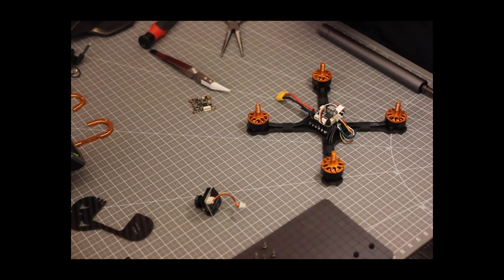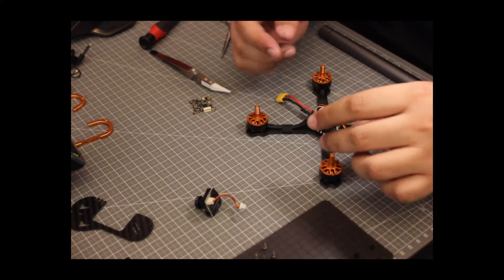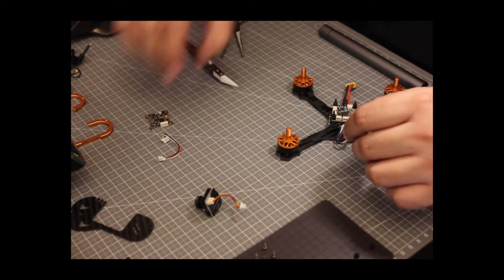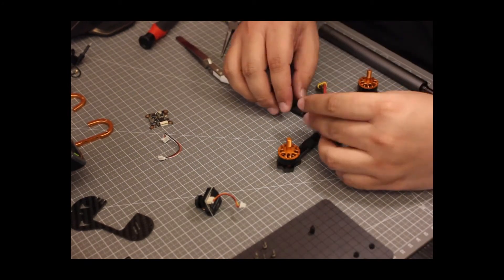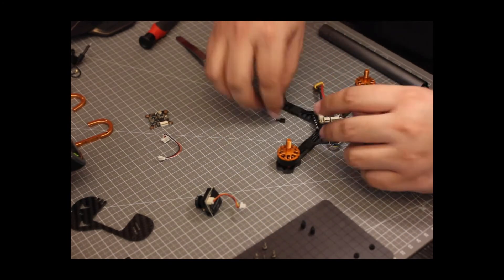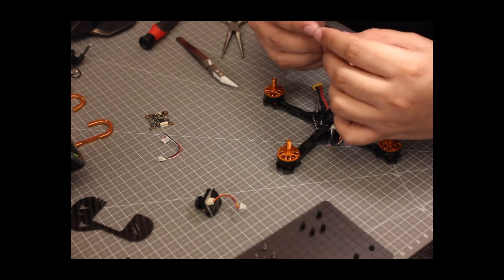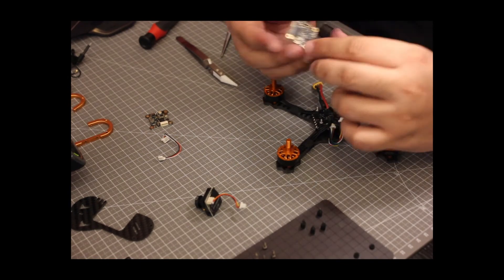There are pads on the PCB that I can connect to — the data pad on the VTX specifically. I'm now removing the flight controller from the frame and disconnecting all cables. Even though the flight controller has neat connectors, it also exposes all its pins as raw copper pads on top of the PCB, which you can solder to. My plan is to solder the TX2 pad to the data pin on the VTX.